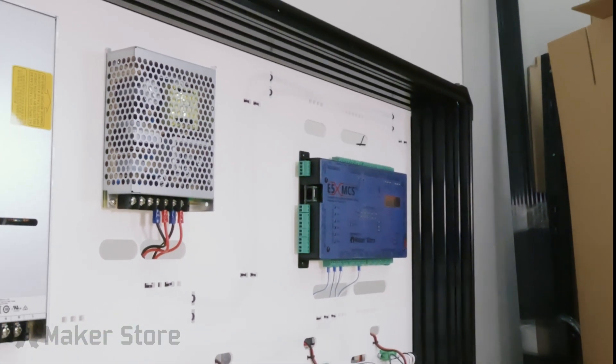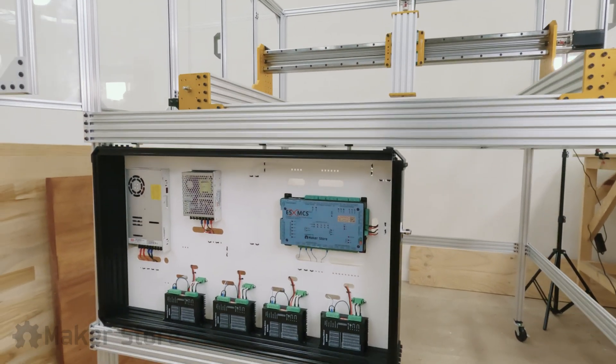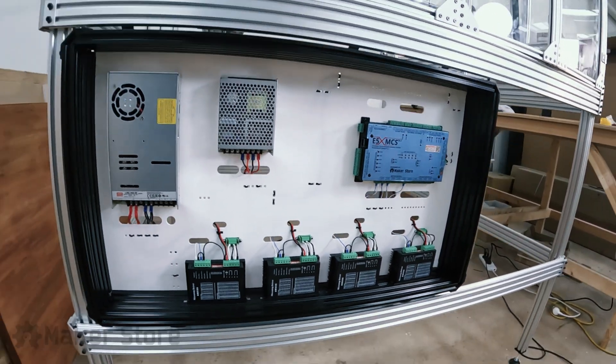Finally, the whole assembly was put together by installing the enclosure door. As you can see, the electronic enclosure came out really nice and has made the machine workspace better and more easily accessible.